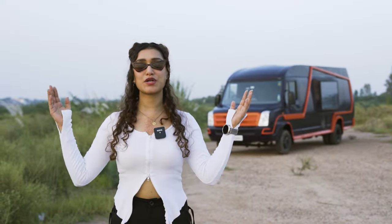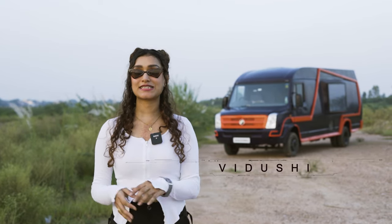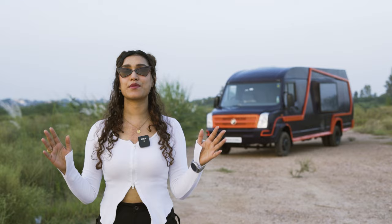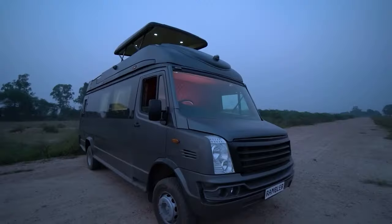Hello adventure lovers and welcome back to a brand new episode of A Walk Through the Conversion. This is your host Vidushi. If you're new here, Motorhome Adventures is a three-decade-old company that rents and builds all things home on wheels, ranging from a club on wheels to election campaign vehicles, food trucks, and special purpose customizations.